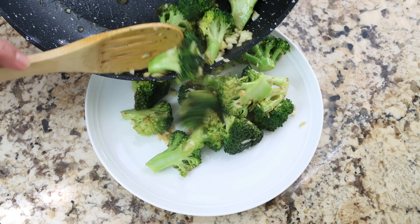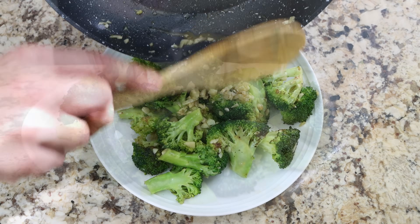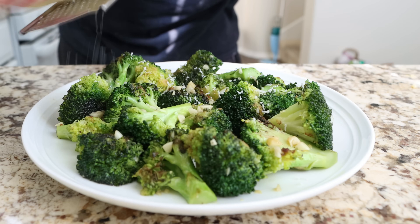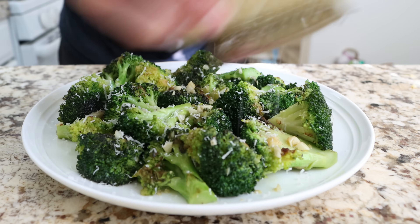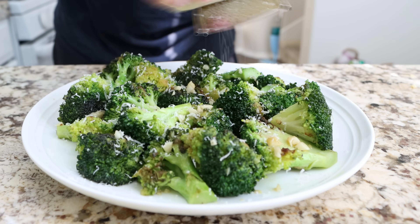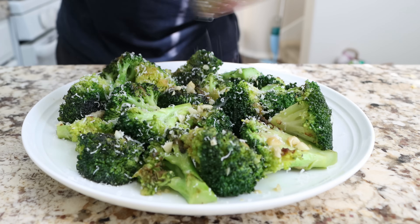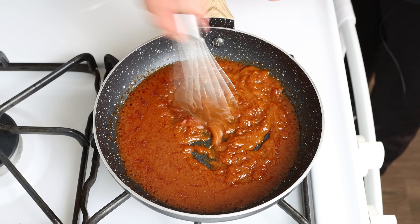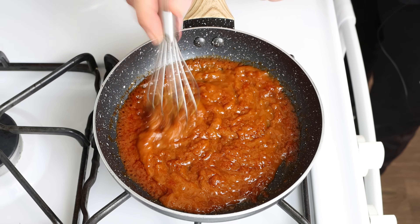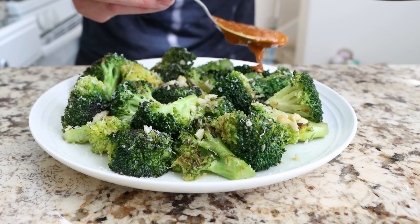Transfer everything into a serving dish. We'll grate a kiss of cheese over the broccoli — this takes the dish to the next level. I'm using a Spanish manchego aged for six months, but you can use whatever cheese you like. Then we'll move back to the sauce, give it a quick whisk to bring it back to life, and spoon some of the sauce over the broccoli.